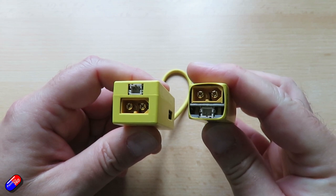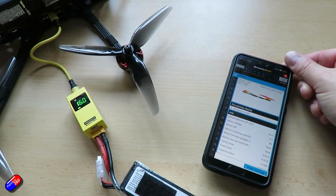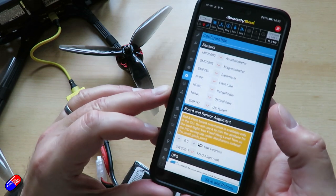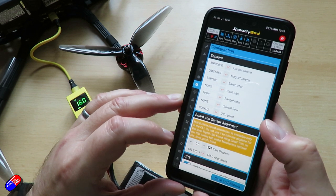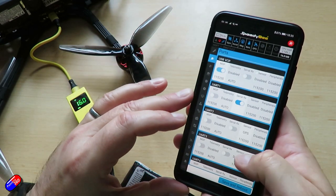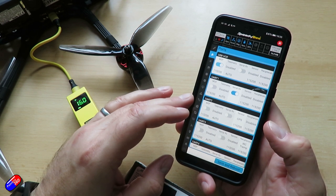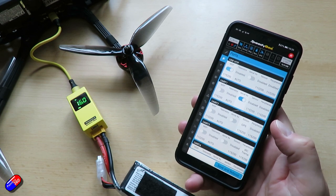Props to Speedybee for making an updated version with a USB-C connector, along with all these additional features. For me the big thing is that it now has USB-C as well as micro USB, which means it'll fit pretty much all the flight controllers I have. I love that it's now Bluetooth, has the black box downloader and analyzer, the ESC firmware updater, a 30-watt USB charger, and a LiPo voltage checker. This feels like the Swiss Army knife of the hobby, and this one is going to replace my Adapter 2 in my bag — those are exactly the features I'll be using on a daily basis at the field, particularly the USB charger and the ability to plug into the latest flight controllers with USB-C sockets.